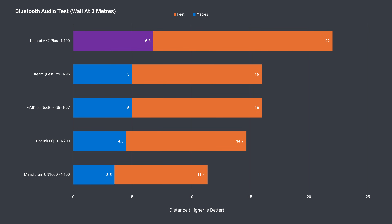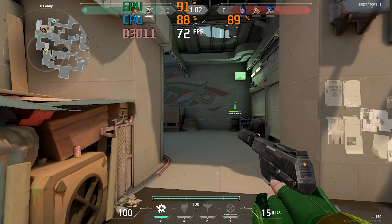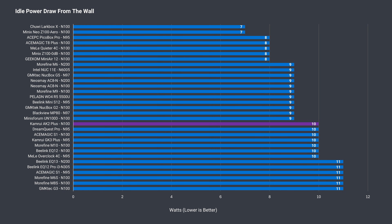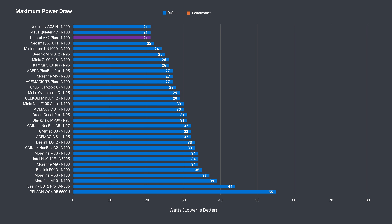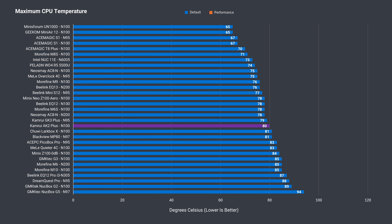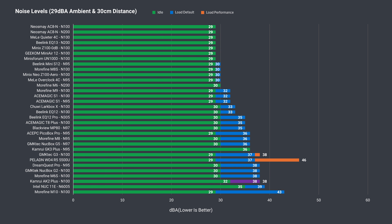Bluetooth range is the best recorded so far in the budget segment, tested using an audio speaker at maximum distance with no interruptions during music playback. The AK2+ also passed the wireless range test — a full session of Valorant with no network connection issues at 12 meters or 39 feet using the 5GHz band. Idle power draw of 10 watts is slightly above average. Maximum power draw by default is the lowest at 21 watts; with the power limit pushed it hits 32, which is about right. CPU temp held up fine out of the box but not so well when the power limit was increased. Many others do better with better performance and less fan noise — this one is noisier than most, especially considering its thermal, CPU, and GPU performance.